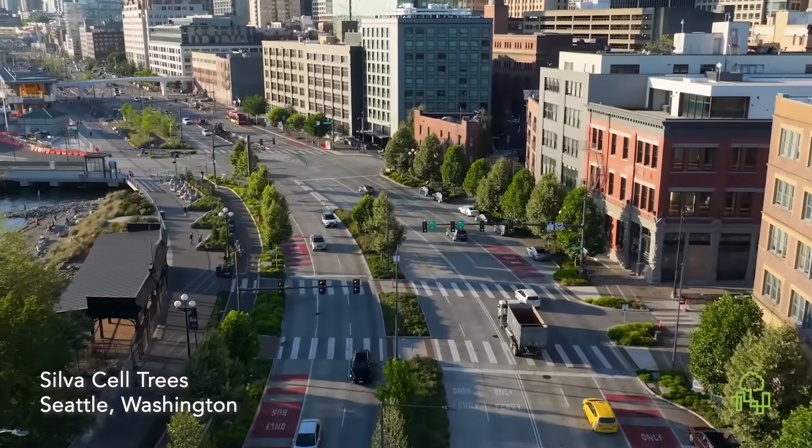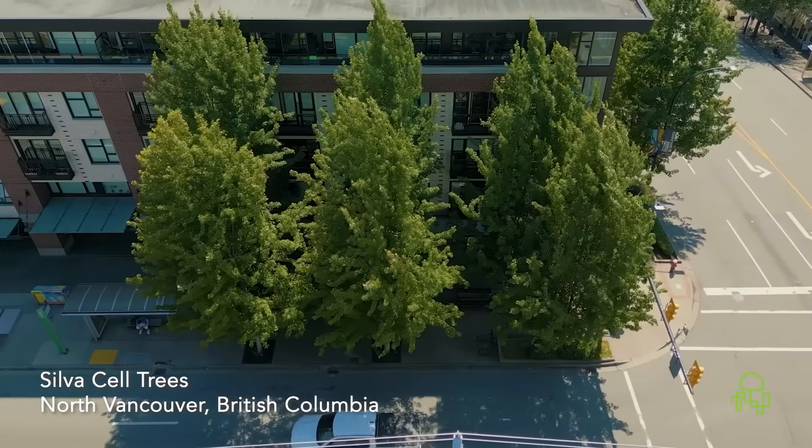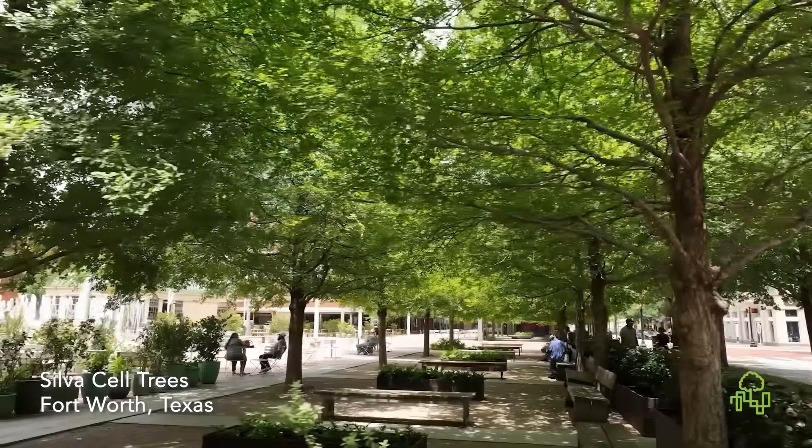And that's the difference. With silva cells, you get the freedom to utilize any type of soil, unlocking better performance for both trees and budgets.